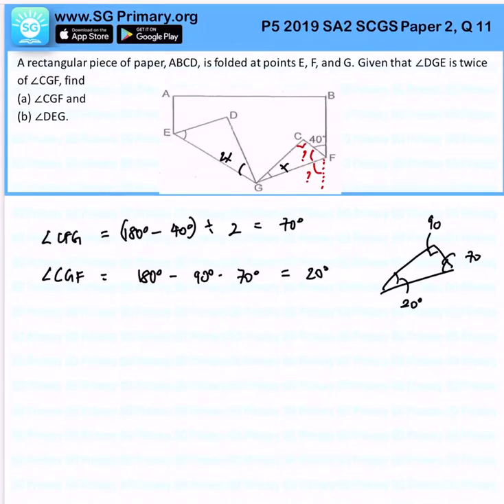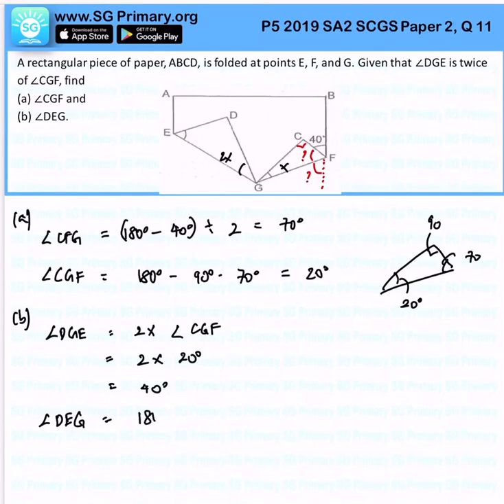Next, angle DEG. For part B, I know that angle DGE is 2 times the angle CGF, so it is 2 times 20 degrees, which is 40 degrees. From here, we can find angle DEG easily, which is 180 degrees minus 40 degrees minus 90 degrees, and the answer will be 50 degrees.